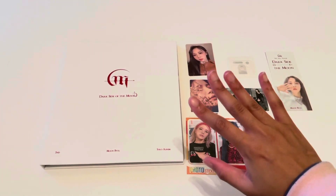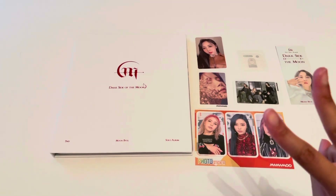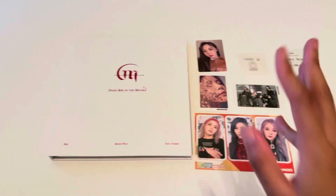This album is so pretty — I'm so proud of her. Thank you guys so much for watching my video. These are my pulls and freebies. I'll see you guys in the next one, bye bye!